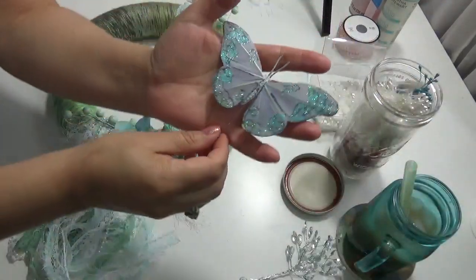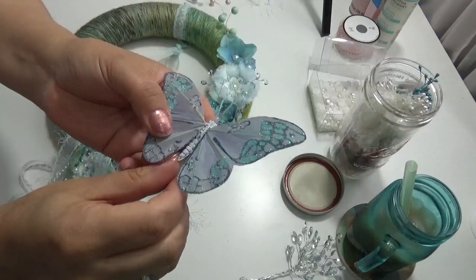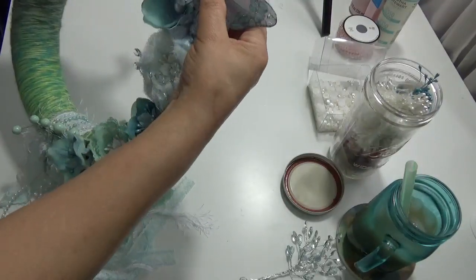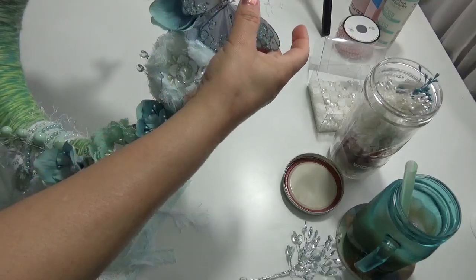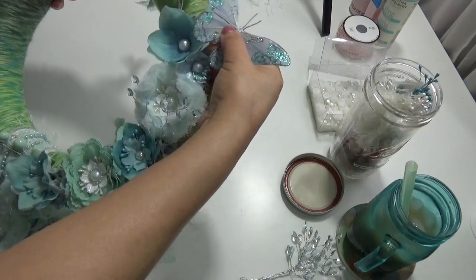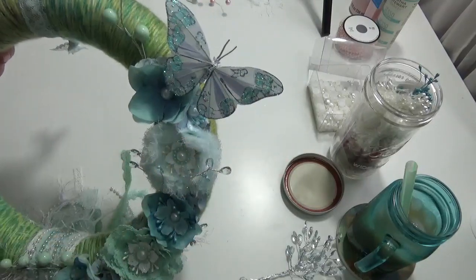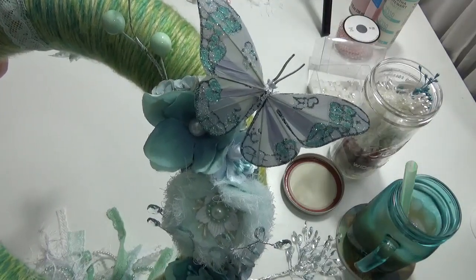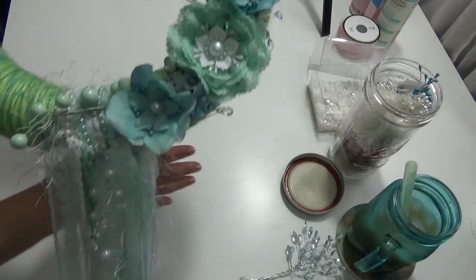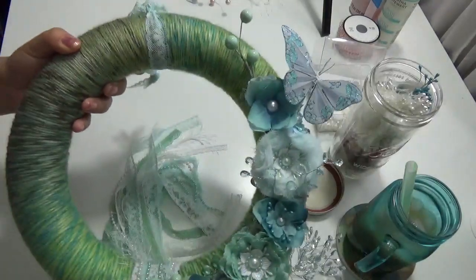Before I forget — I have this butterfly among my things. I sewed it on because I thought it looked prettier. I'm thinking about attaching that butterfly somewhere on the wreath. Should I include that pretty, whimsical butterfly or should I just leave it alone? I couldn't make up my mind. Look how long the dangles are — let me know what you think.